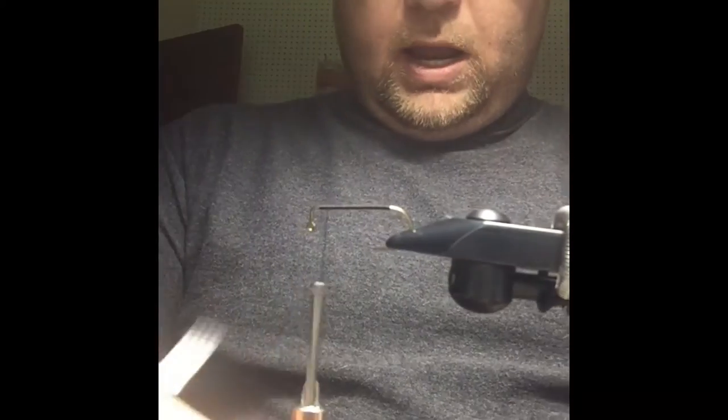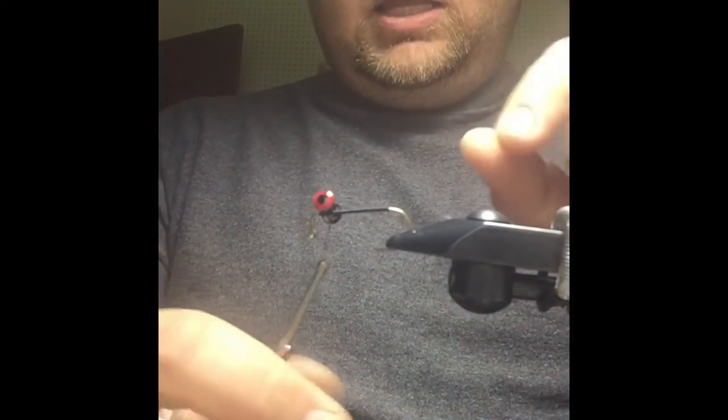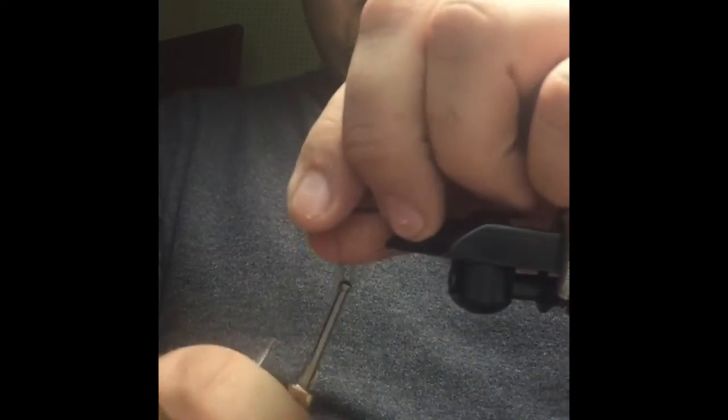I'm going to come up and we're going to add a set of dumbbell eyes — these are pseudo-eyes, this is the red. We're going to leave just a little bit of space, maybe an eye length behind that 90-degree point, and go ahead and attach these on.